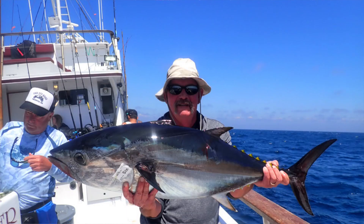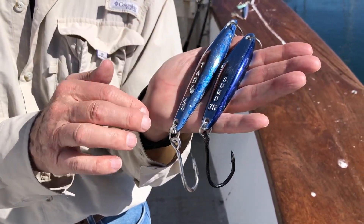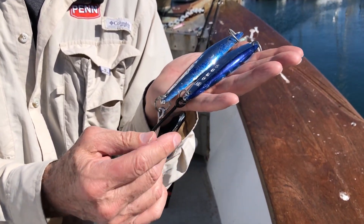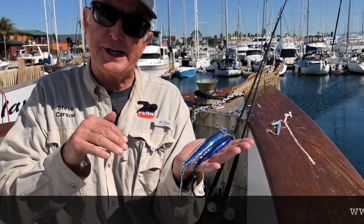Your 6X Junior or your 4.0 size jig in chrome — it doesn't have to have the blue on it, it can be all chrome. You can see that one's gotten a lot of bites. Nice big heavy single hook. It doesn't sink as fast as a regular tuna jig, but it sinks with a lot of flash, and sometimes that's just the motion that they want.